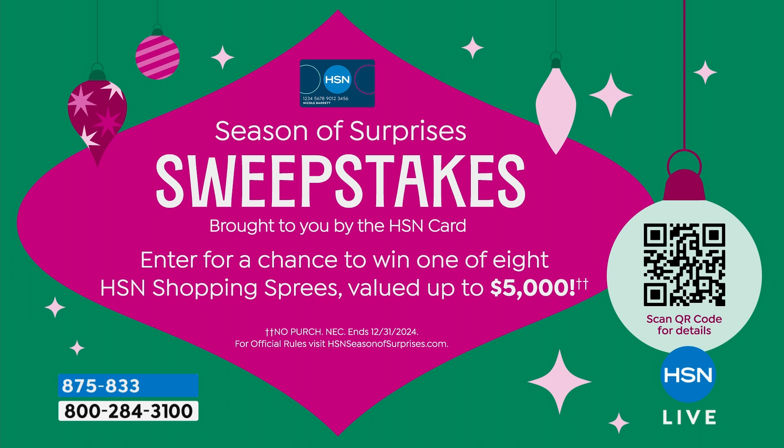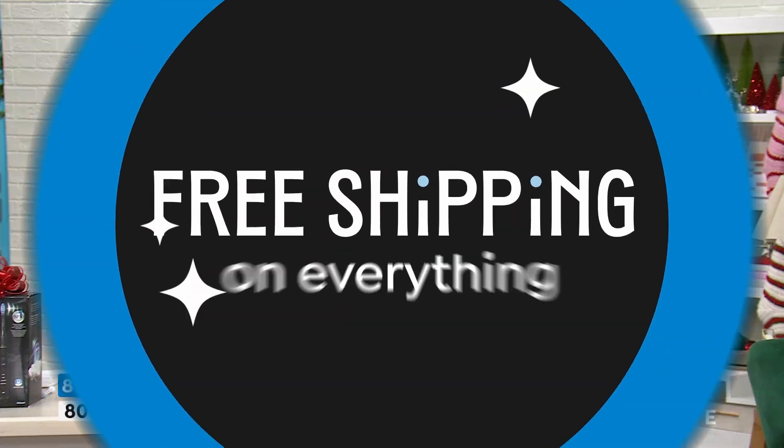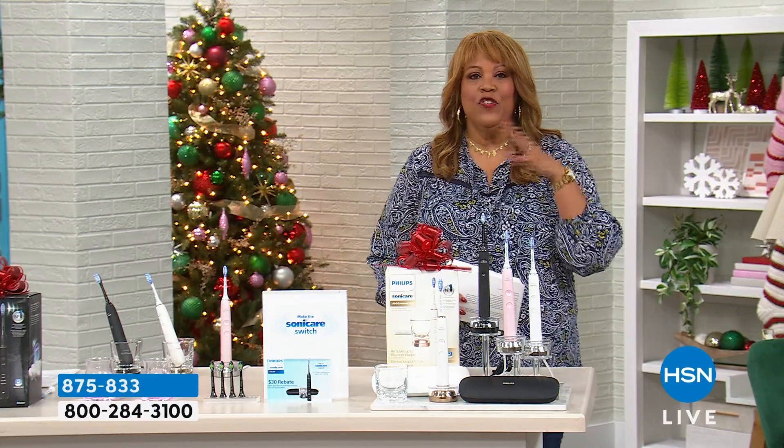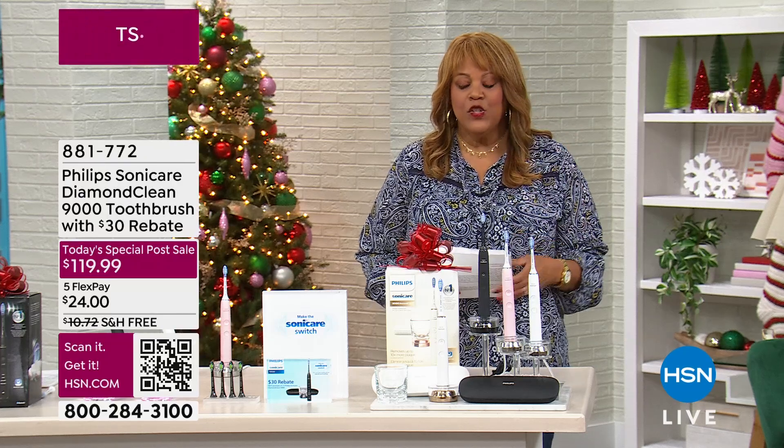If you don't have your HSN card, call the 1-800 number on the screen — we'll give you $40 of free money when you sign up. So I want to talk to you about good dental hygiene. It's so important to make sure that your mouth is healthy — your teeth and your gums.